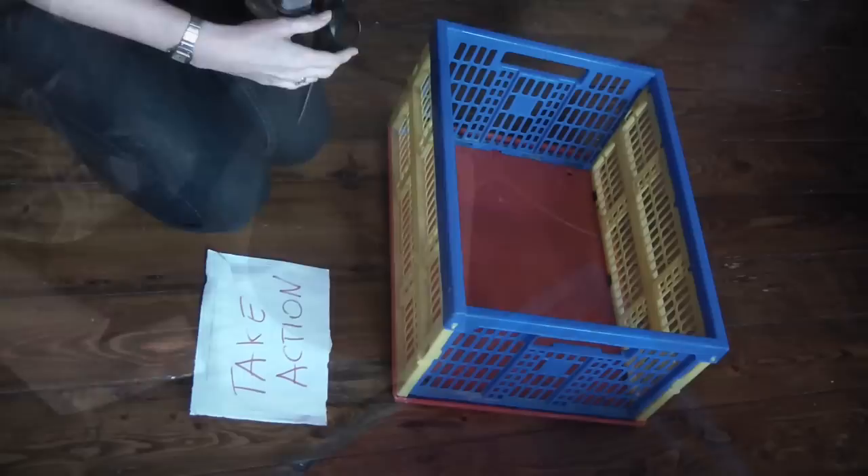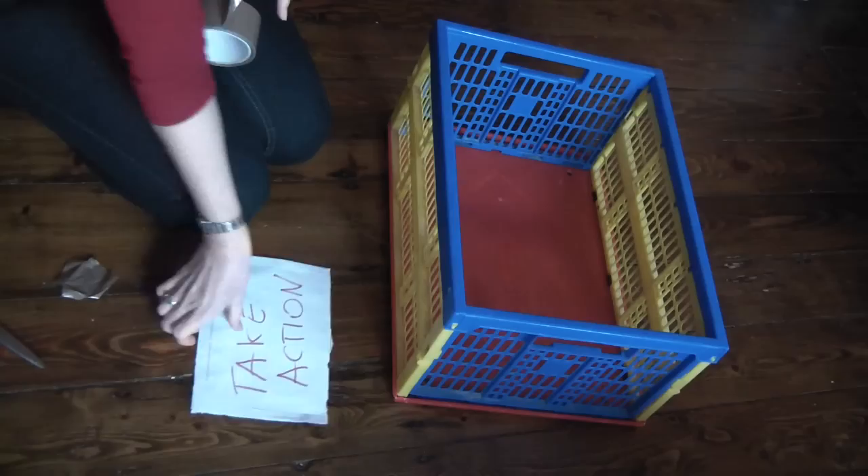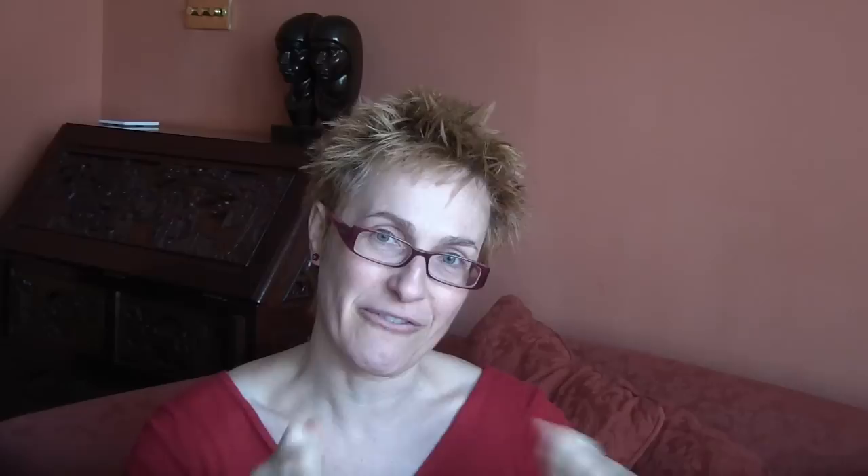Setting up those boxes and bags is the fourth stage. You might find it helpful to label them — actually get a piece of paper, write 'take action' or 'belongs elsewhere' on it, and stick it to the box or bag. If you do label them, make sure the label is going to really stick. Don't use post-it notes scribbled on and stuck to a black plastic sack — I guarantee during your decluttering session that's going to fall off, creating more confusion. If you do label your boxes and bags, do that firmly and make sure the labels are well stuck on.